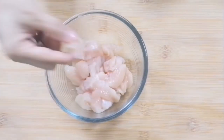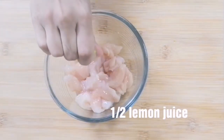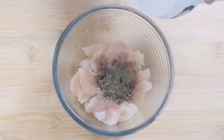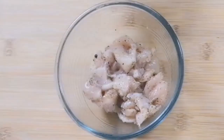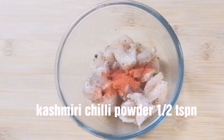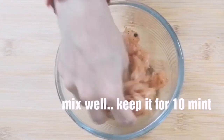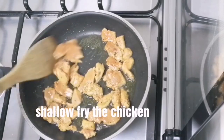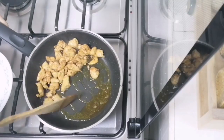Add chicken and marinate in the pizza — 1 cup of chicken. Add 1 teaspoon of curry and 1 teaspoon of Kashmiri. Mix it with a little bit of soy sauce for about 10 minutes. Then shallow fry the chicken.